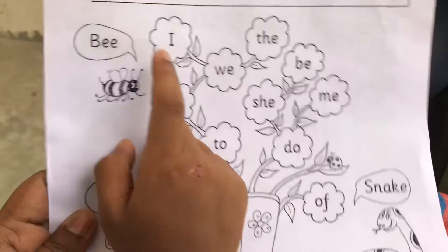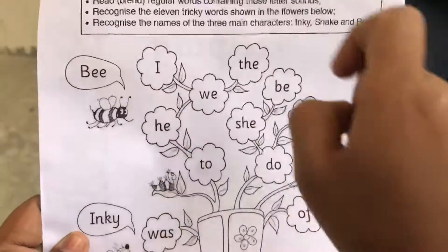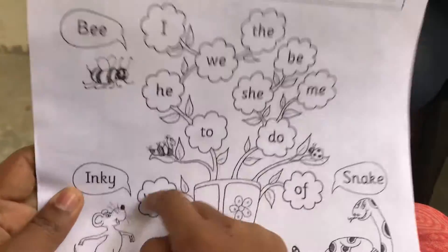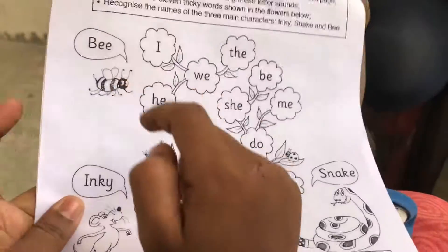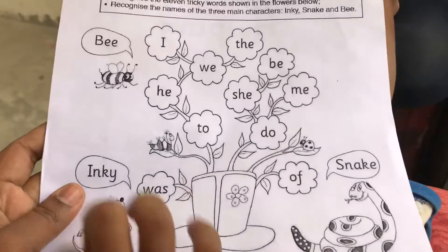I, B, the, I, U, O. Okay. Half? What? E, Snake, E, Half. B, A, I.